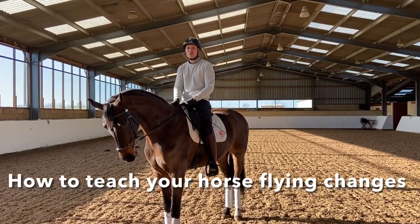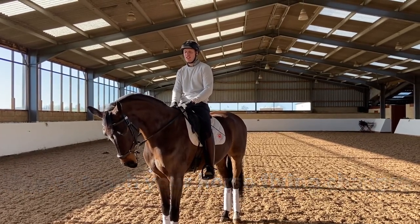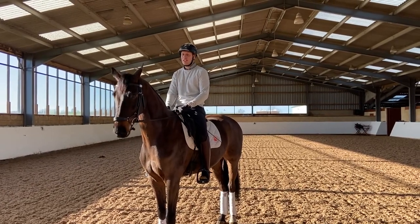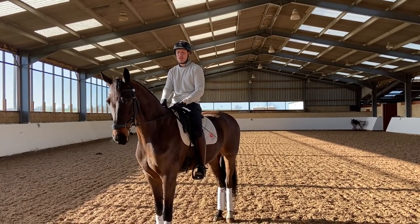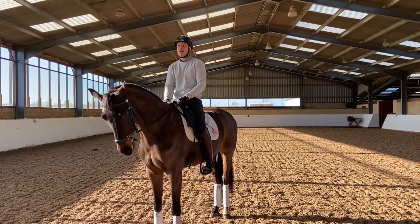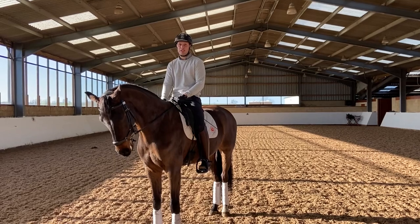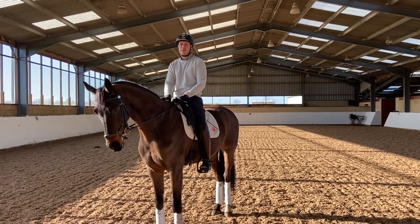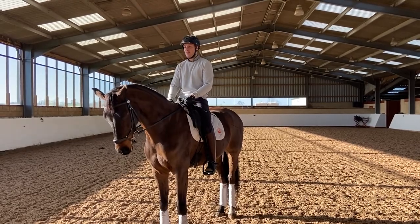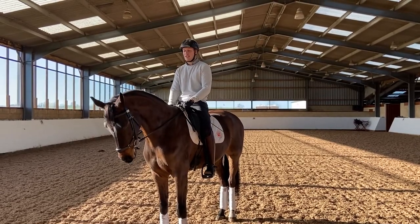Hi guys, today we're going to do a quick tutorial on how to teach your horse flying changes. This is Fireball — he's just coming eight, so he's fairly established; he's been doing them for about a year and a half. The other horse I'm going to use is a just coming six-year-old who's been doing them for about two weeks, so you're going to see the very beginnings and then hopefully how we evolve it to make them more established. I hope you find it useful and thanks for watching.